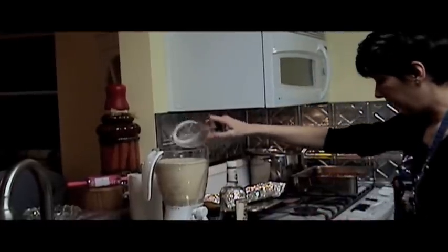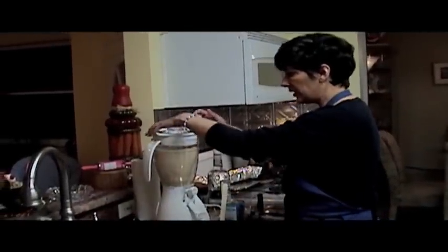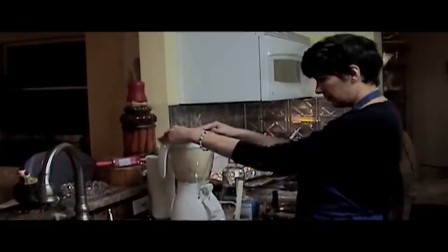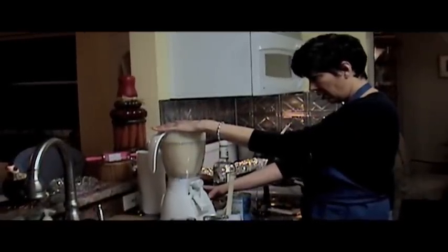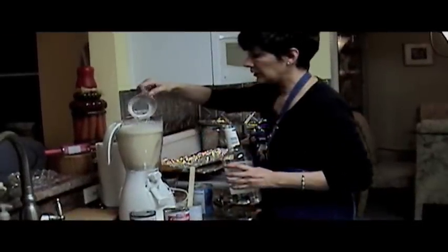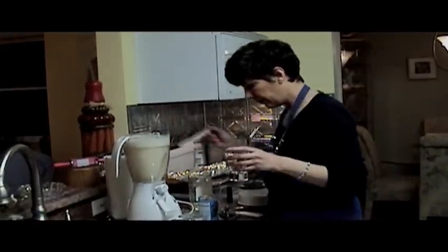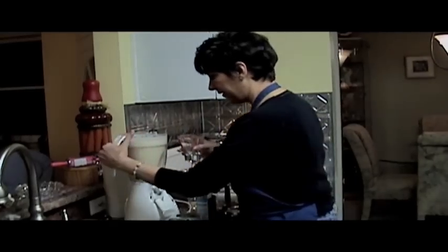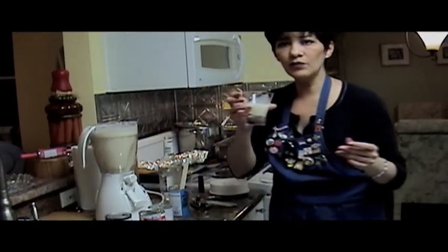Now we've got enough room for the rum. But first we're going to mix this up before we add the rum, then we'll mix. A cup of rum. Look at that. Now you taste it and see if you need more rum or not. It needs more rum. You don't know that. Oh, that's good — I don't think it needs more rum.